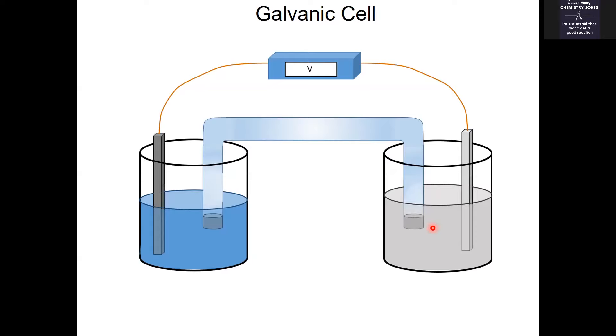So putting these two half-reactions in separate beakers and connecting them by wires — that's a galvanic cell. We're going to talk specifically about a Daniel cell. A Daniel cell is specifically when copper and zinc are the two things that are reacting.